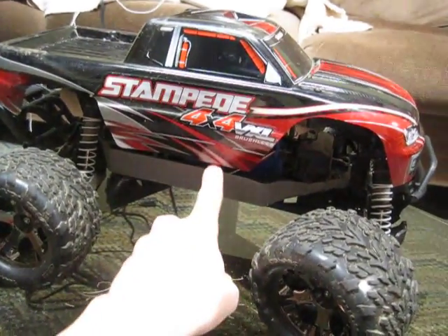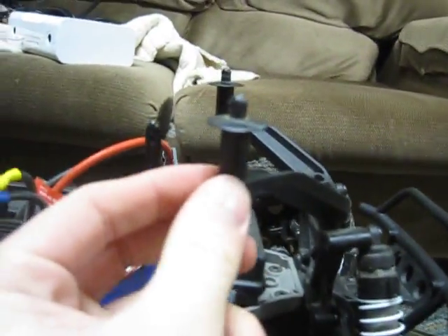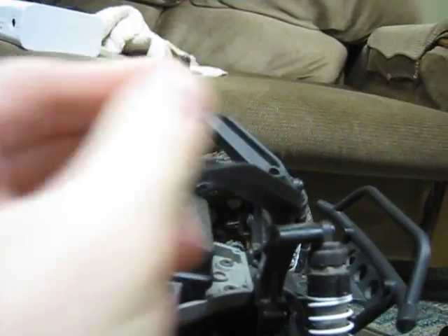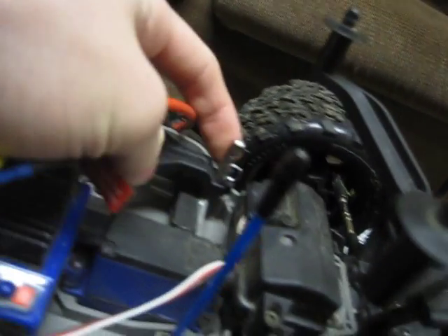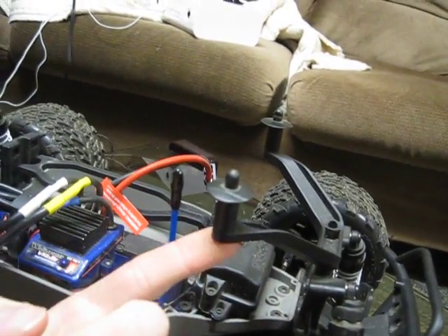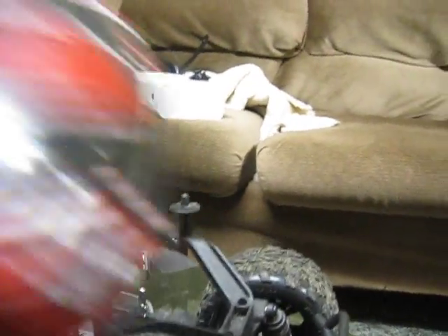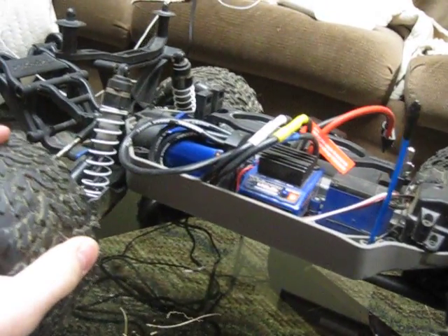One complaint people have is the body post — it comes up really high and looks a bit toy-like. What people do is remove the body post extender and replace it with a shorter one so the body sits lower. It ends up looking much better and more like an actual truck.